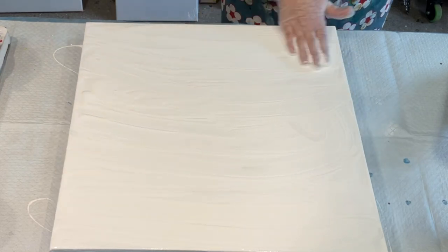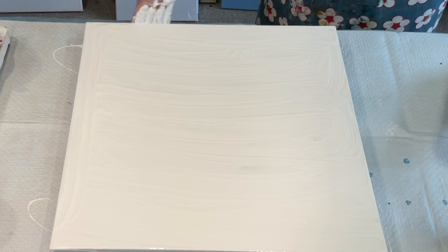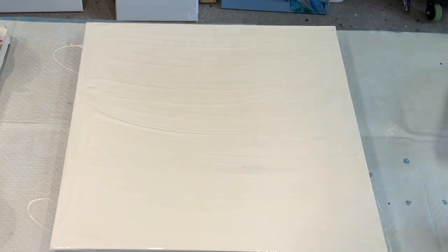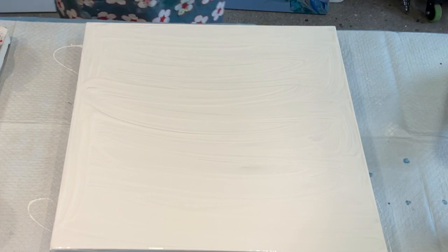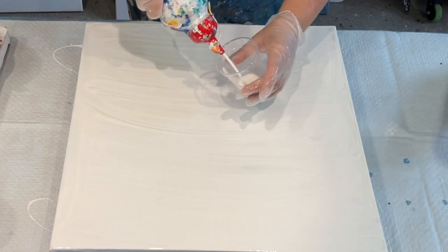I'm not too worried about this bottom coat being all perfect because it's going to be blown around. I think I might have done a little something in the background of the other one, but I'm not going to this one. That white paint is a little bit thick for blowing around, so I might have to water some of it down, which is quite easy. Instead of adding water to my whole container, I'll just squeeze a good amount into the cup.